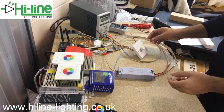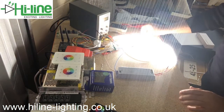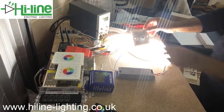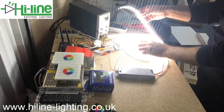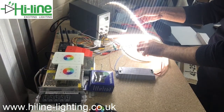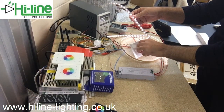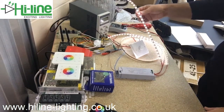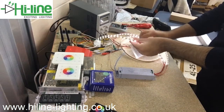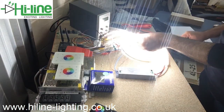Let's power on now and see the results. Here we have 100% brightness, and let me gradually dim to the minimum. I'm dimming down to the minimum — here is the minimum brightness. And back to maximum brightness.